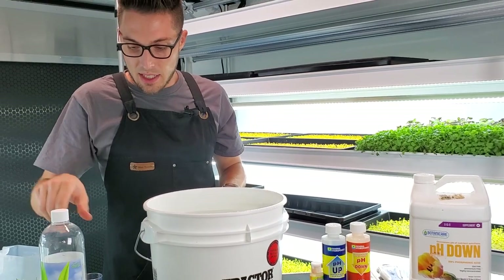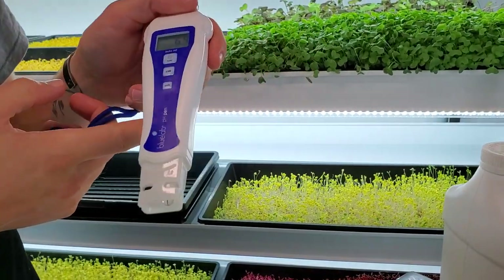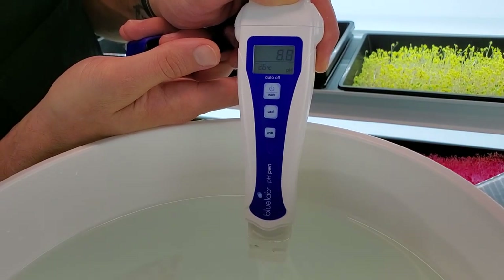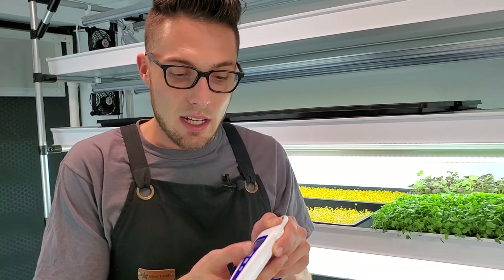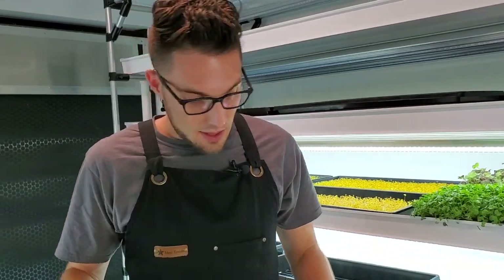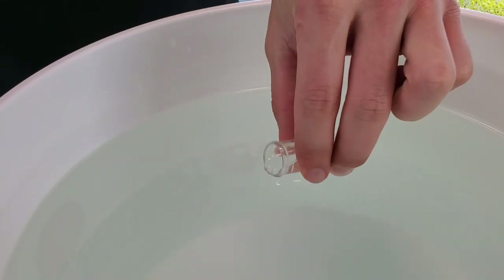Now we need to get a baseline for our pH. If you have a pH pen, take off the little cover — we've already calibrated ours — and stick it in. It's still climbing... it looks like it's going to be about 8 or above, which seems pretty accurate because we know we have very basic water in our grow space. I'll also show you how to test it with the manual test kit — take your little sample scooper and fill it up about three quarters of the way.